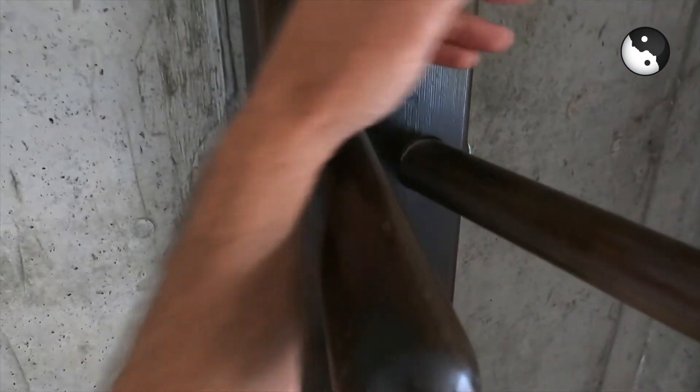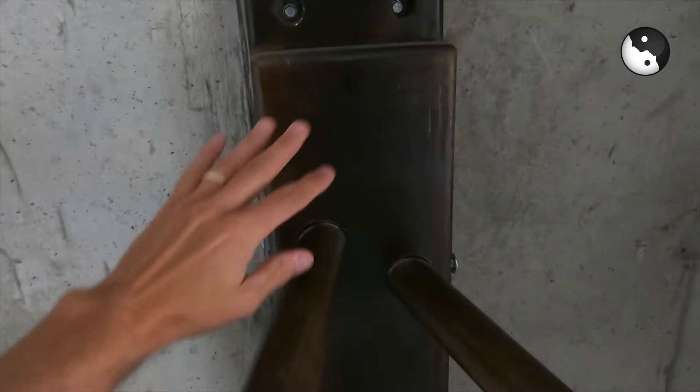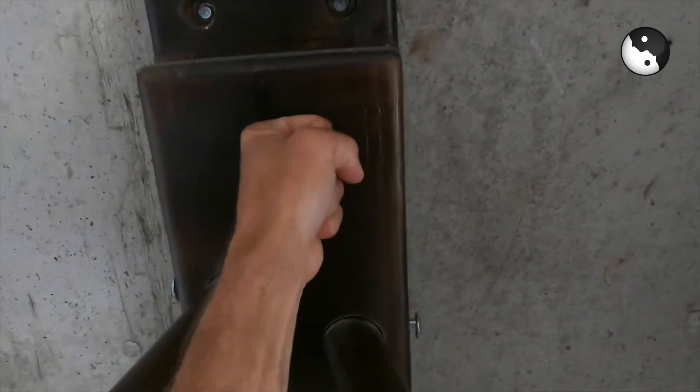It allows you to do all of the same techniques. It's very, very solid to do all of your work here. You can opt to put some pads on here if you don't want to do any bare knuckle punches.